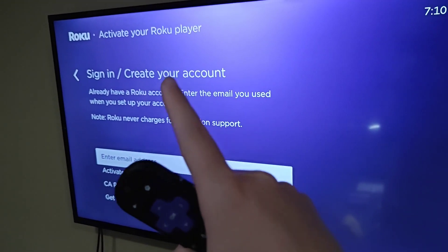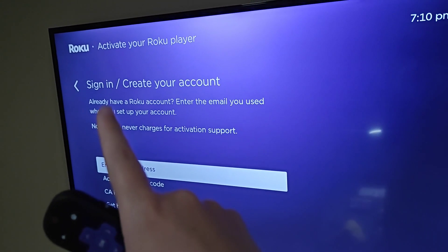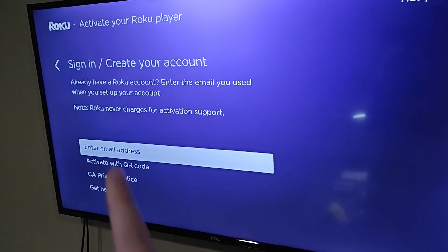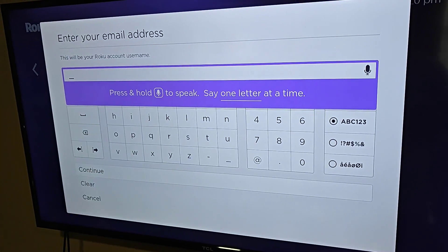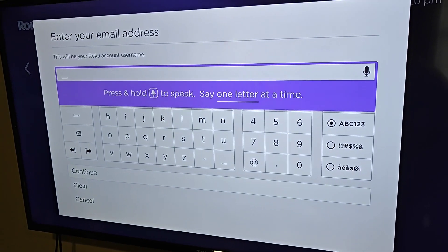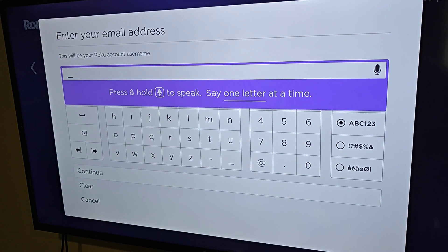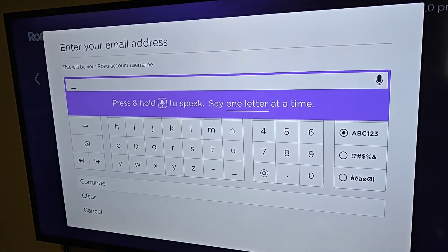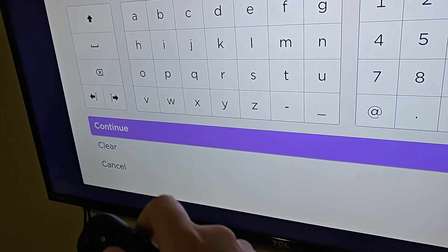At this point we need to activate our Roku player, so we're going to sign in to an existing Roku account or create a new one. Enter in the email address you'd like to use for your Roku account — if you already have an account it will just use that. Once you enter the email address, click OK on Continue.